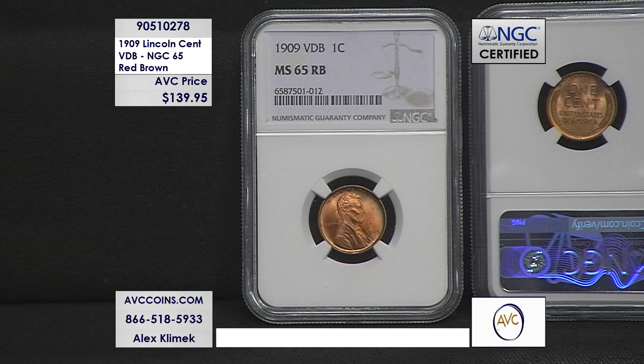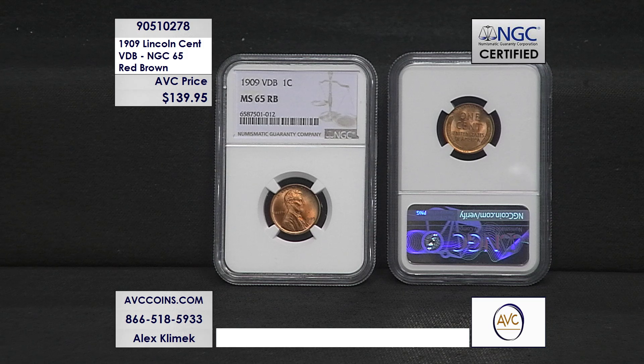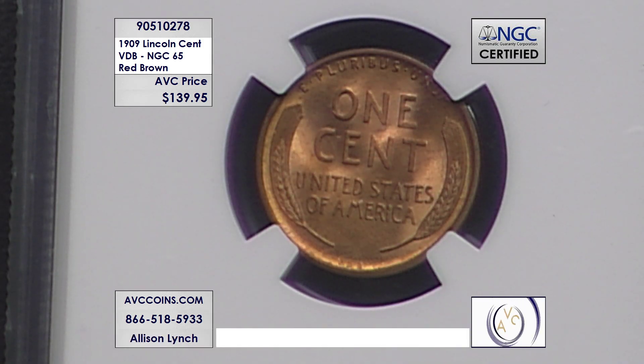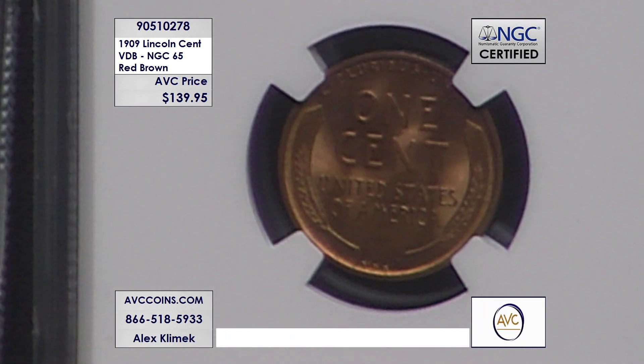One of the more unique stories about the 1909 VDB cents is that this mistake almost never should have happened. Victor David Brenner was not the first choice to make the iconic Lincoln wheat cent — that actually went to the premier sculptor in U.S. Mint history, Augustus Saint-Gaudens. Unfortunately, Augustus passed away in 1907, and despite having several designs he was actively working on, they didn't believe they were at a level of quality to be sent to the Mint. So a few years later, Victor David Brenner submitted his design, it was selected, they threw his initials on there, and created one of the biggest U.S. Mint mistakes this side of the Godless Dollar.